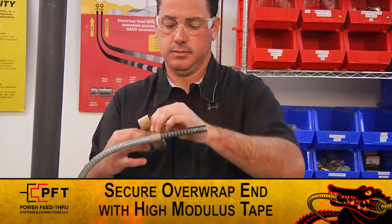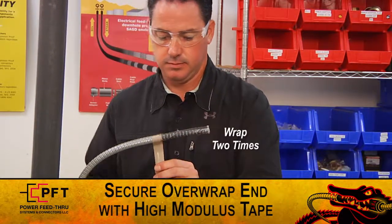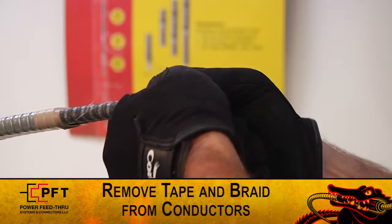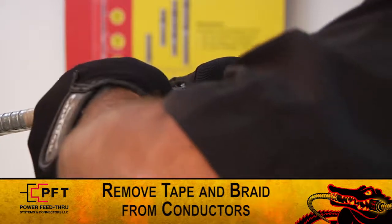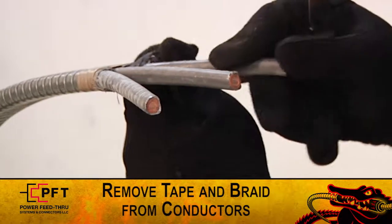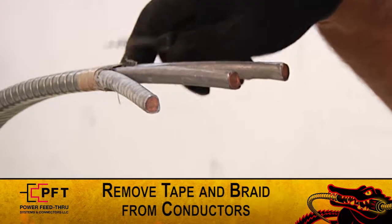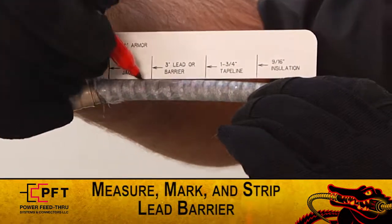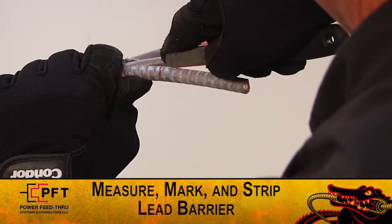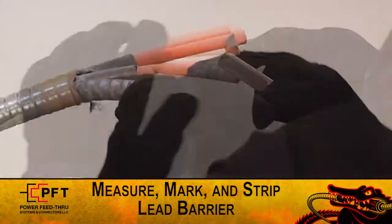If assembling the connector on the over-wrap end of the cable, secure the armor in place by tightly wrapping it two times with the supplied high modulus tape. You can now slightly spread the three conductors and remove any tape and or braid from each of them. Using the supplied white cut gauge, measure and mark the lead sheath or barrier at 3 inches. Strip back the lead sheath or barrier from each conductor, being careful not to cut or damage the primary insulation.